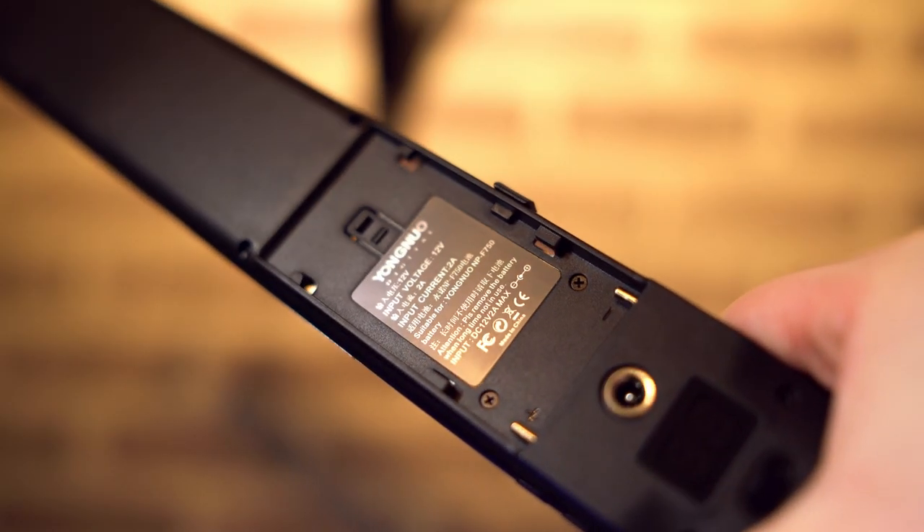You can also power it off the mains — it takes a 12 volt 2 amp power supply, so just a generic one. That doesn't come in the box, but you can pick one up for dirt cheap off Amazon or eBay. In terms of controls, there's not much to say — on the back here you have an on and off switch.